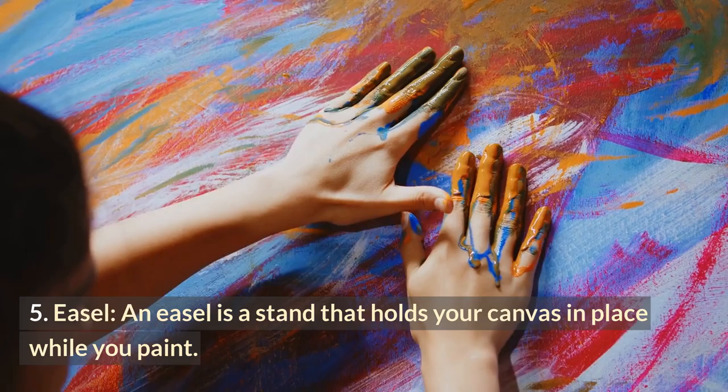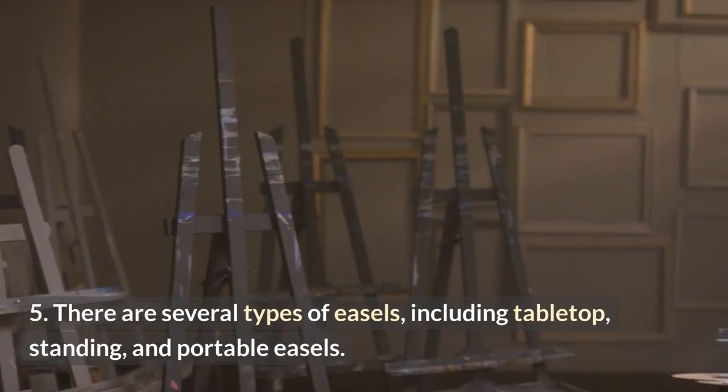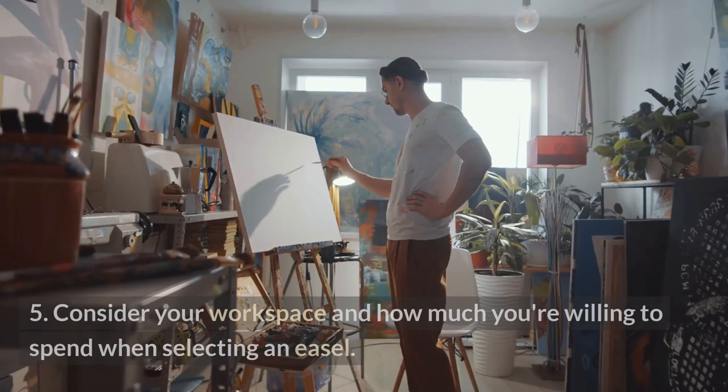An easel is a stand that holds your canvas in place while you paint. There are several types of easels, including tabletop, standing, and portable easels. Consider your workspace and how much you're willing to spend when selecting an easel.